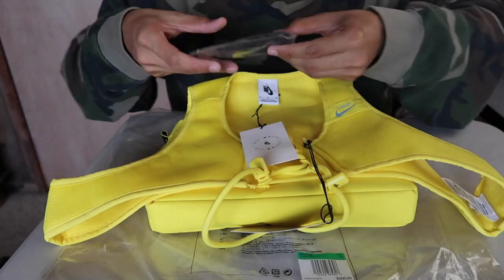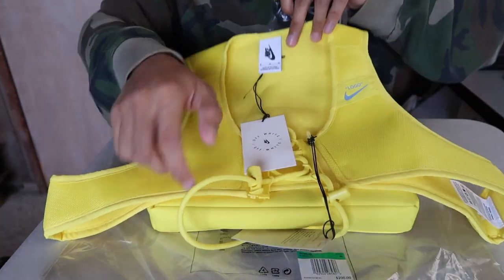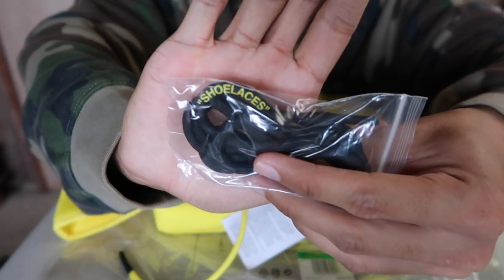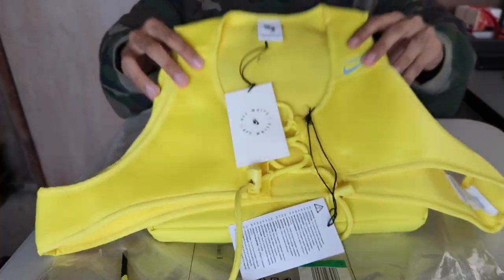Real quick — you also get an extra pair of shoelaces. They obviously go on here, and I'll get back to that later. On the extra pair of shoelaces it does say 'shoelace' — it's black with yellow font on top. Shoelaces, black with yellow.